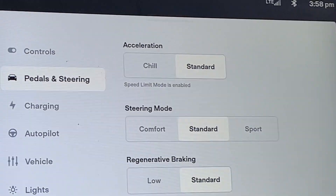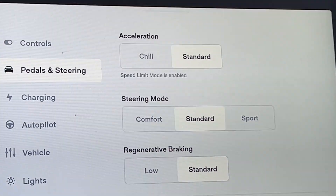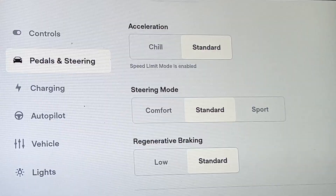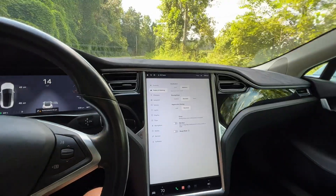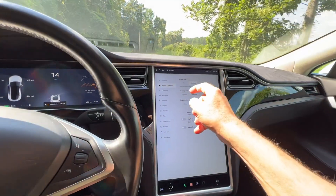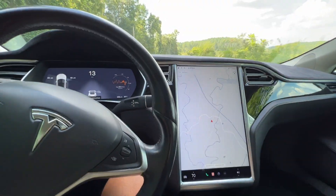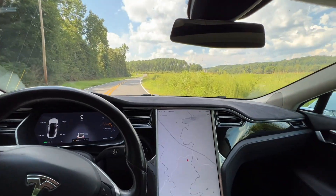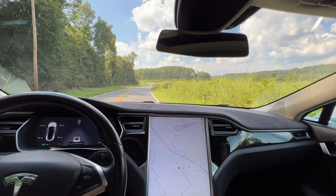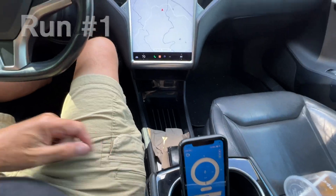Let's have a look. Just to confirm, we're running in standard — just the normal things here. I am not in any kind of mode where it's saving power. And this will be our launch point right here. Okay, I don't see anybody coming. I'm going to go ahead and reset Draggy. Draggy's reset. On three — one, two, three.